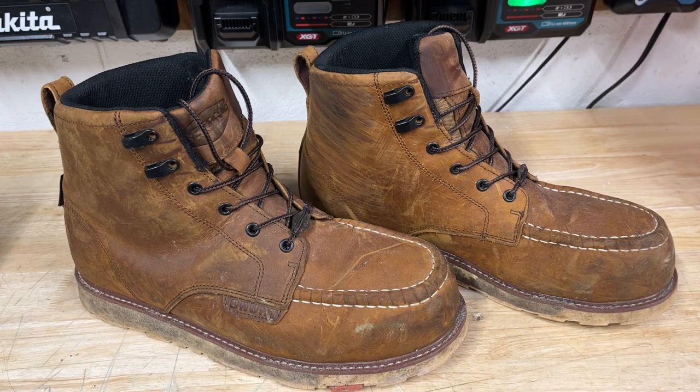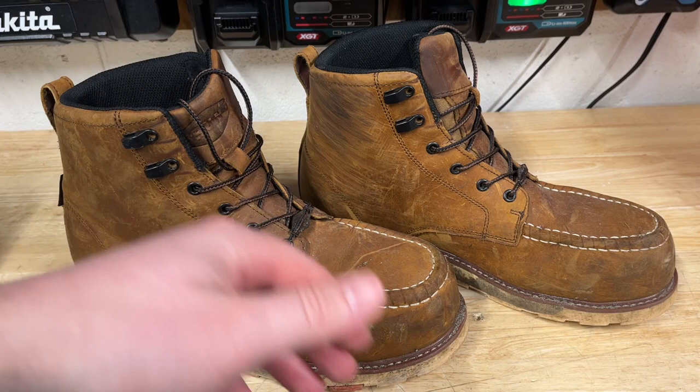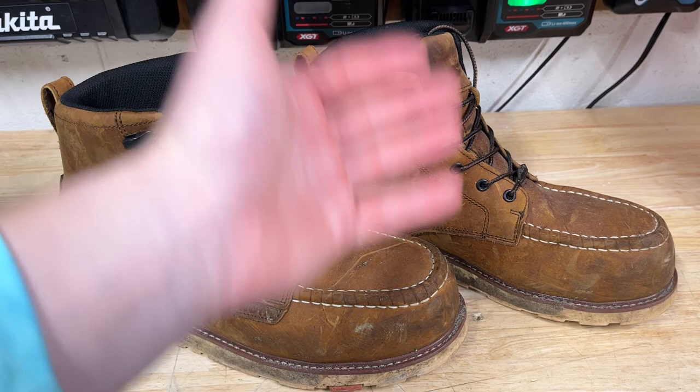What's going on guys? Indy here with Ultimate 2 Reviews and this is going to be my one month update on the Brunt Work Boots. It's a little bit more than one month — I think it's like one month and five or six days, but not a big deal. I've pretty much worn these almost every single day and I haven't done anything out of the ordinary — I haven't washed them, cleaned them, or put any oil on them. I just wore them for a month straight on the job to see how well they held up.